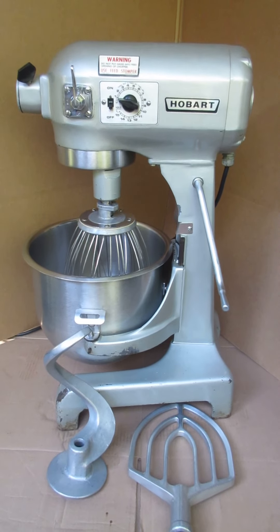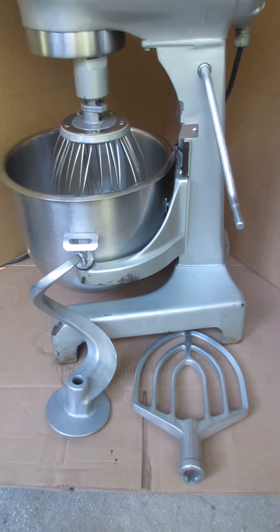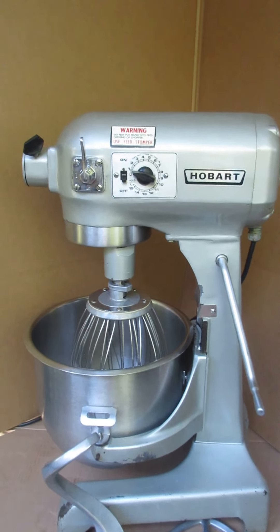Here we have the Hobart mixer. It's the model number A200T — that's a 20 quart mixer with a timer. It's in use with pretty good condition.